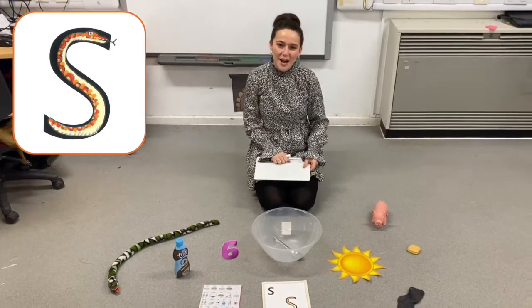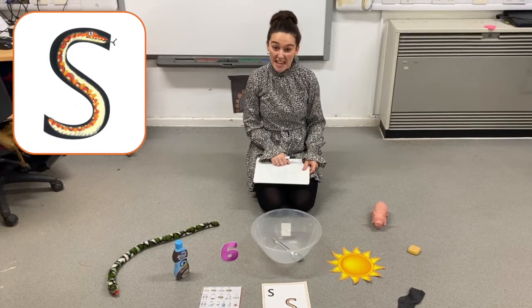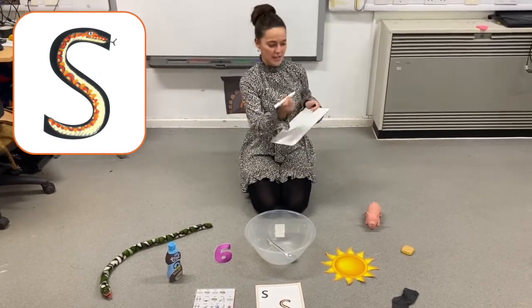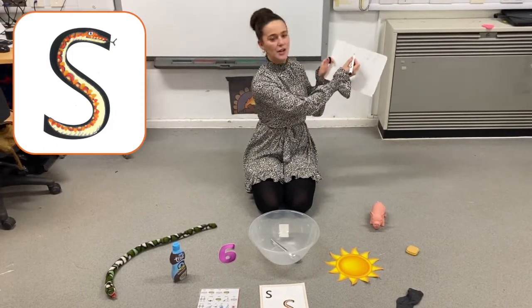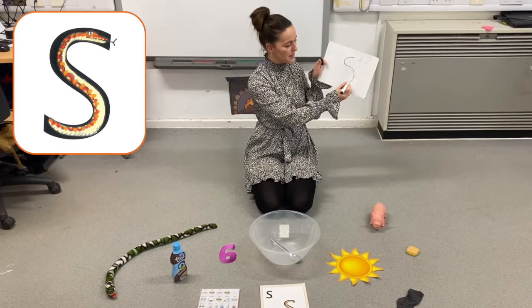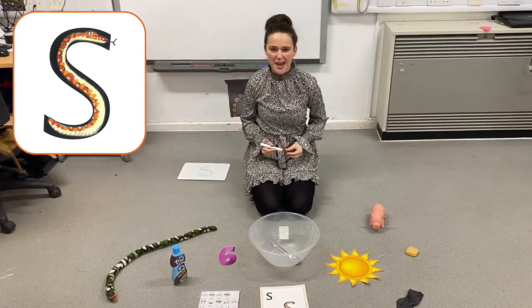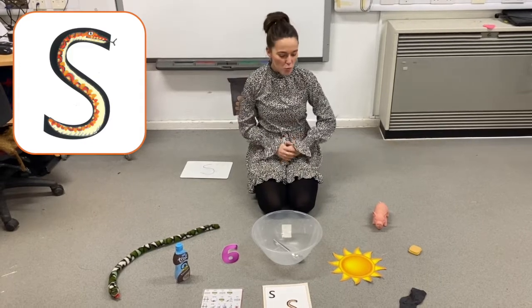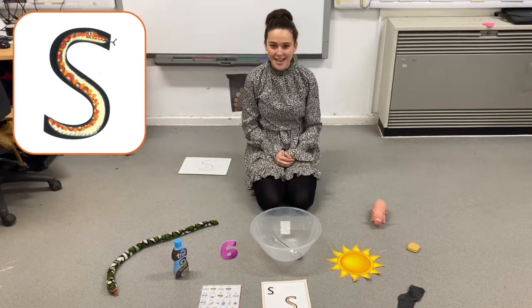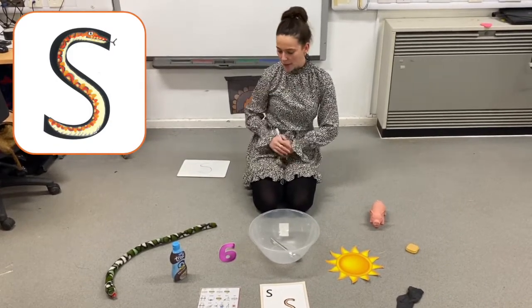Hi bumblebees! We're going to be learning our sat pin sounds, and this week we're going to focus on the S sound. Sssss, and it looks like this. Down the slithering snake. I'm going to make some silly soup with words that begin with the S sound. Can you help at home to tell your mummies or daddies if it begins with sssss? Are we ready?